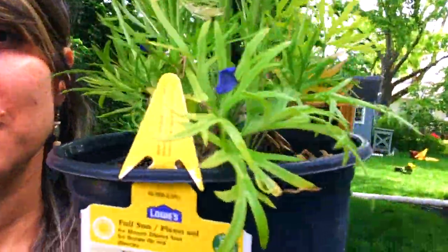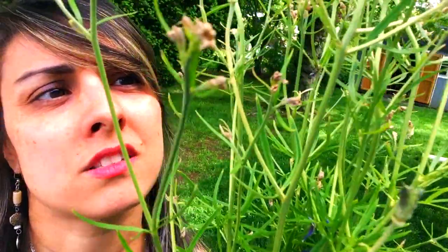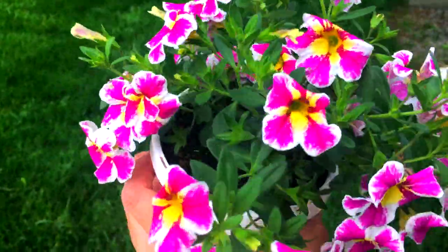I almost forgot one more plant — a blue diamond delphinium, which also needs full sun and has really pretty bright purple blooms. It's been sitting outside for a few days and starting to dry up, so I'll need to deadhead it, but there are some new buds coming in. I also have these really cute Super Bells calibrachoa, which look like little peppermint twists and are sure to add some whimsical flair to any fairy garden.